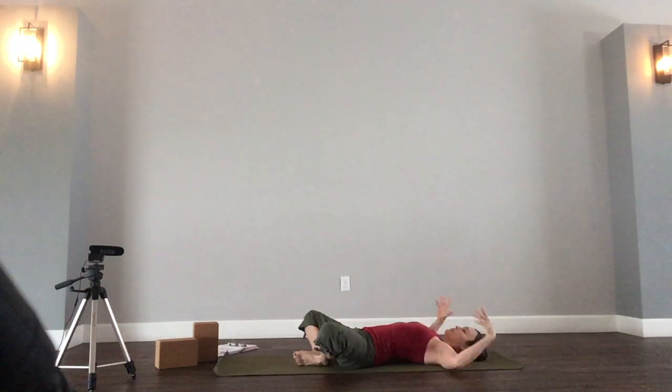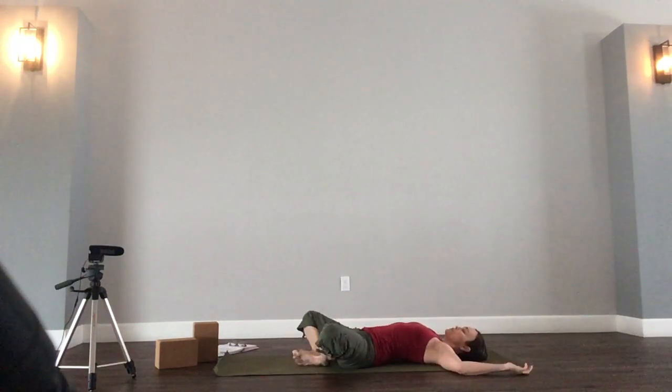Close your hips, and then take the arms out to the sides like goalposts, 90 degree bend in the elbows. Take a nice deep breath, and fill the lungs all the way, and then just a little bit more, and then sigh it out on your exhale.